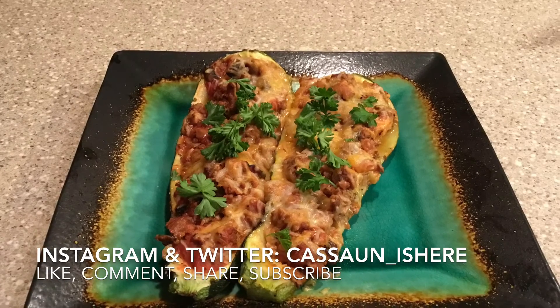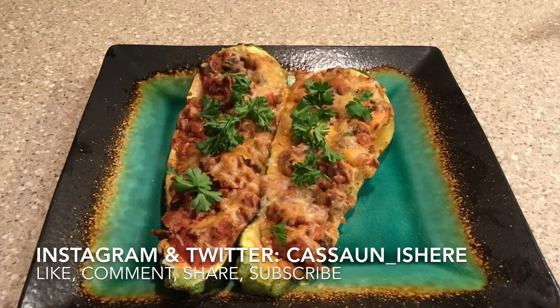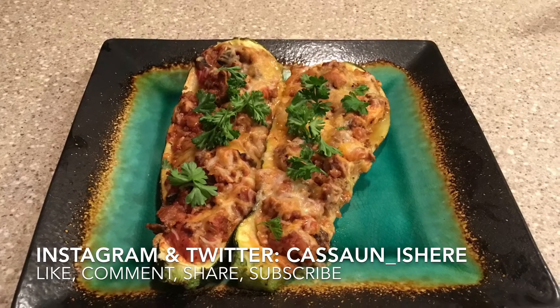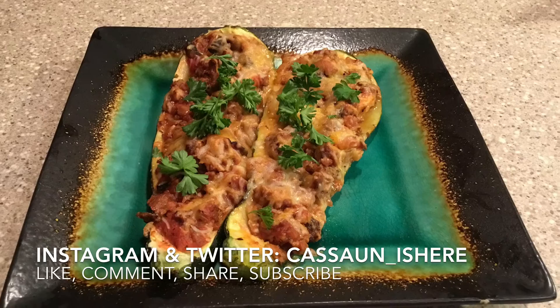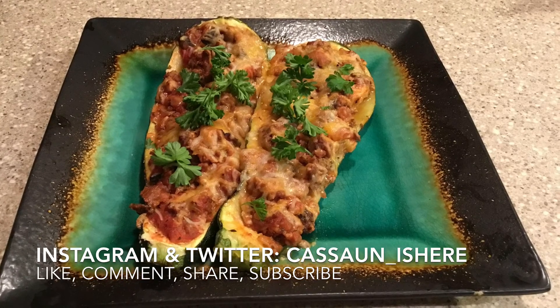That's pretty much it, you guys. Remember to like, comment, share, and subscribe. I'm definitely going to be posting more videos, but in the meantime you can check out my other videos on YouTube. See you later, bye!